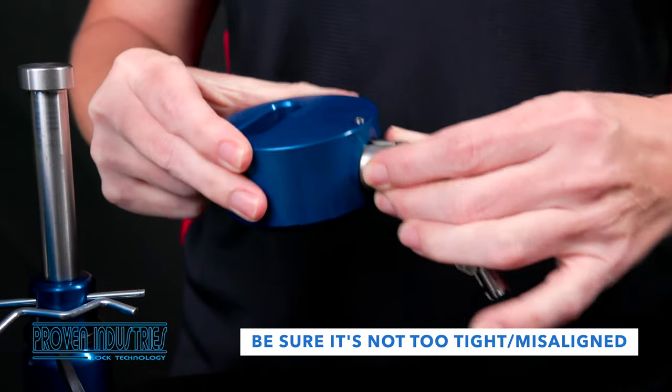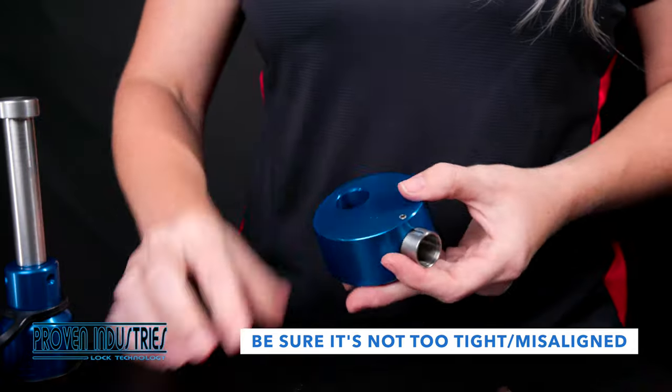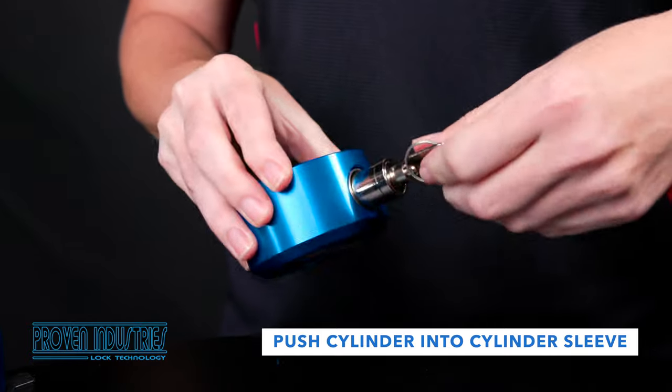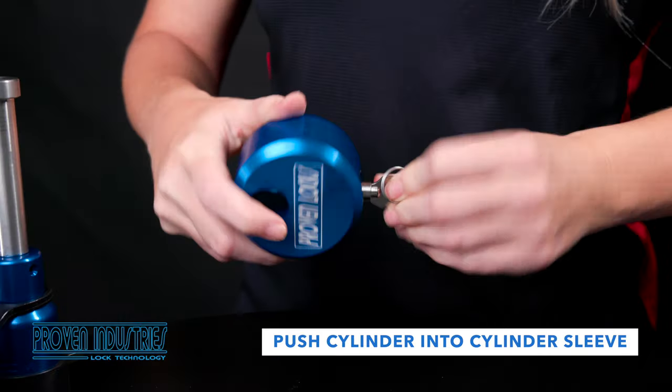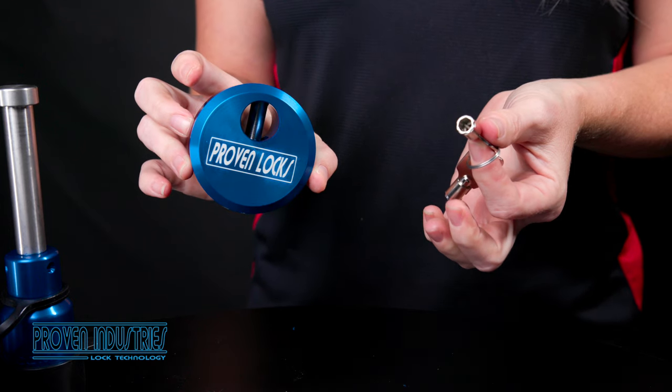If the cylinder does not move freely, then the set screw has been tightened too much. While pushing down the deadbolt on the lock cylinder, push the cylinder into the cylinder sleeve. Be sure that the deadbolt locks into the hole located on the cylinder sleeve.